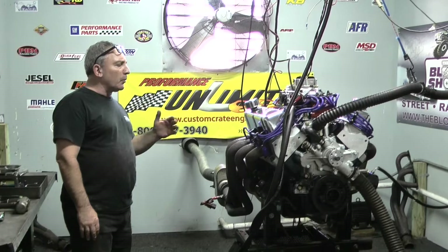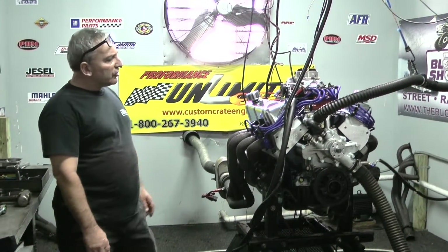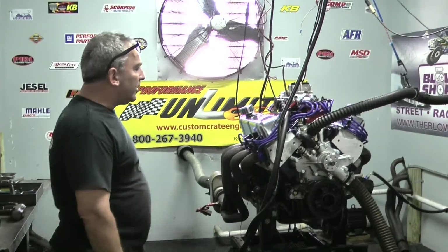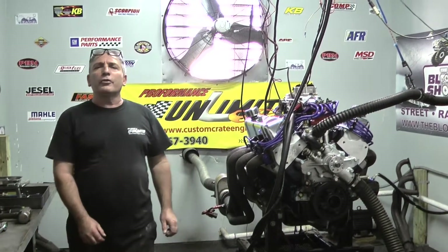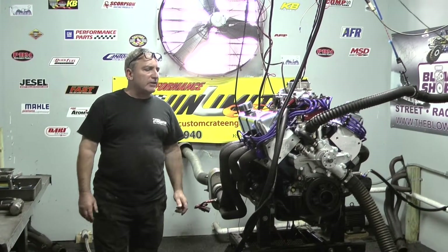This one happens to be our 400 horsepower edition. This motor came out gorgeous — just got done dyno tuning it and it made about 430 horsepower, 440 foot pounds of torque, all at about 5500 RPM. So the power band is right where you want it from street light to street light — beautiful little package.